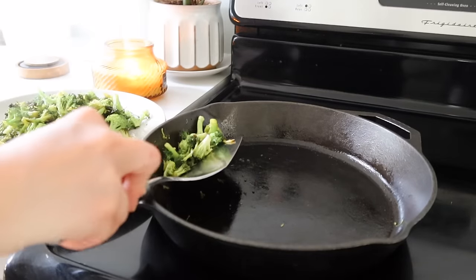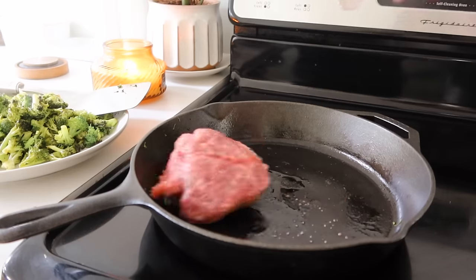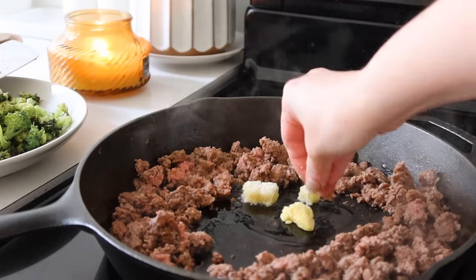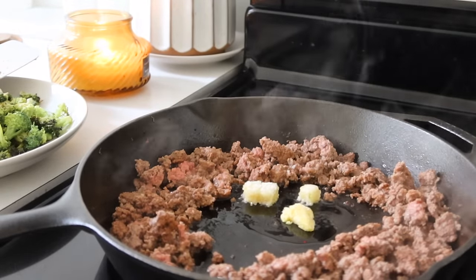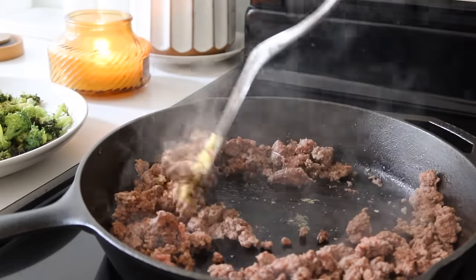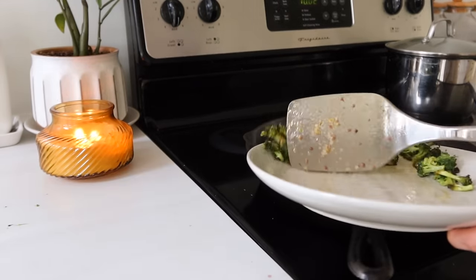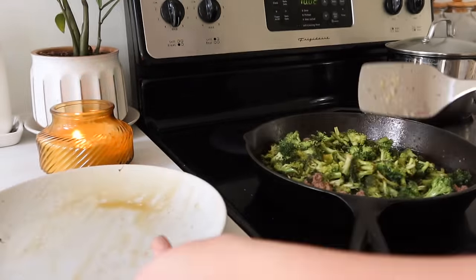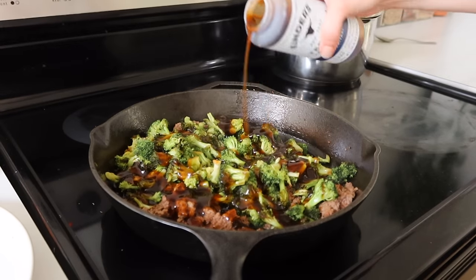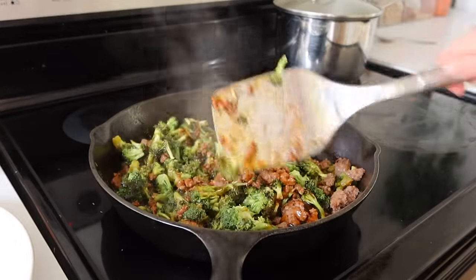Once my broccoli has steamed just a bit and gotten a little soft and grilled, I'm pulling that off and putting a pound of ground beef into the frying pan. Once the ground beef is browned up, I'm putting a little bit of oil in the middle and then adding frozen cubes of garlic and ginger into that ground beef, just to bring in some fresh flavor. Once that's cooked up a bit I'm adding the broccoli back in, then we're going to use Kinder's teriyaki sauce for that really good teriyaki flavor. You can use any teriyaki sauce you want, but we really like that one — this was my first time using it and I'll definitely be purchasing it again.